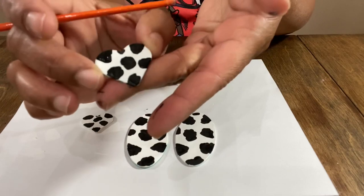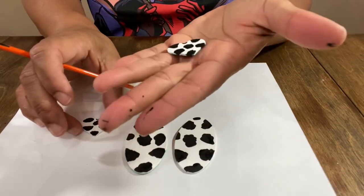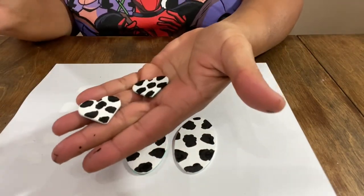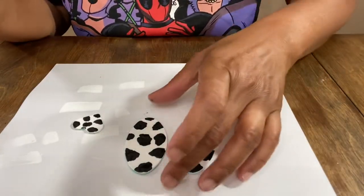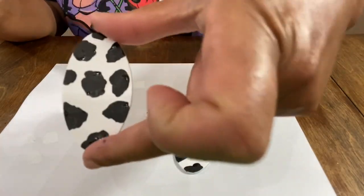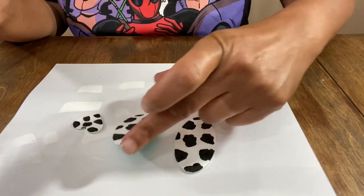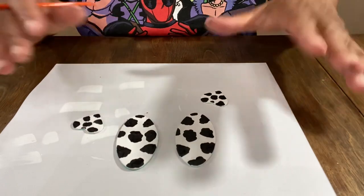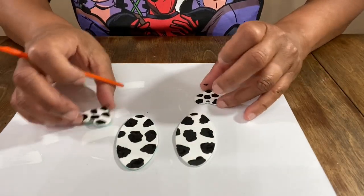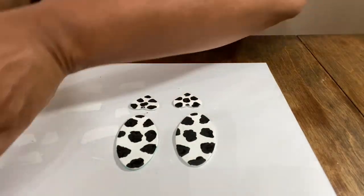How adorable are they! Now we're going to let them dry. They are just the cutest and I'm probably going to want to do two coats on the cow print dots. I'll let them dry and see how they look beforehand, and then we'll get that done.